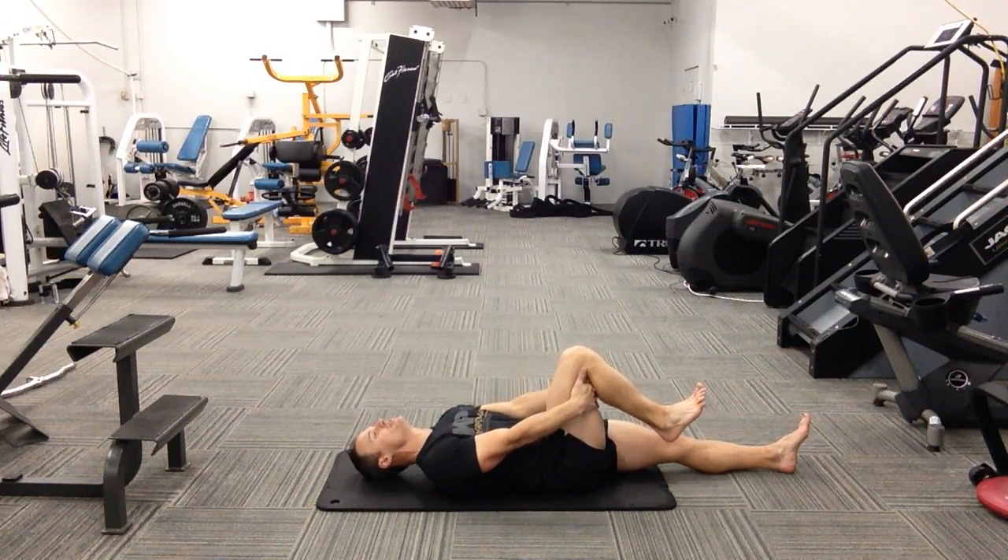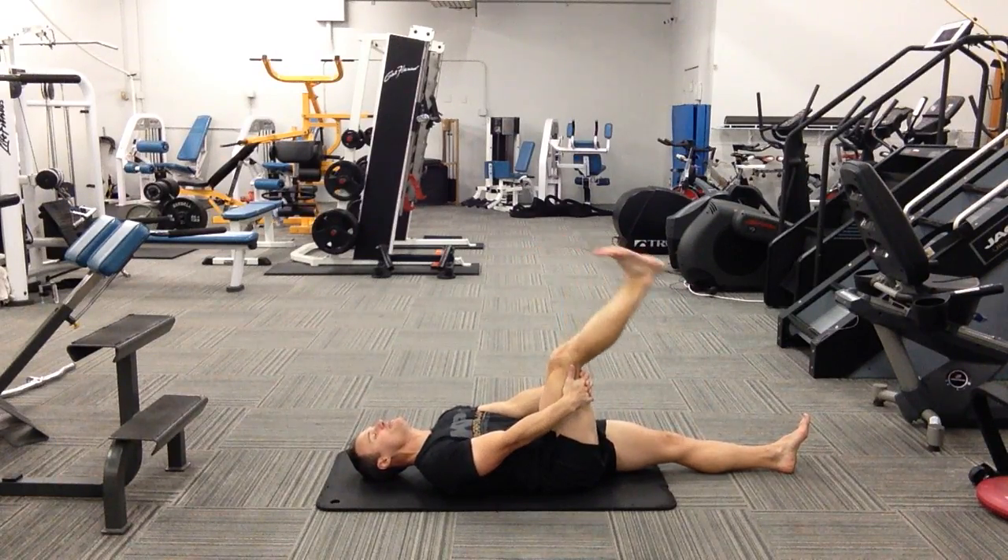Rest your head, and then all you're going to do is simply straighten your knee as far as you can and bend.